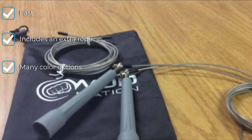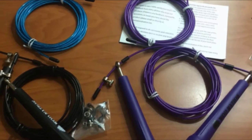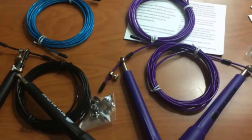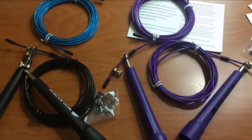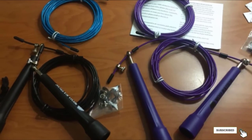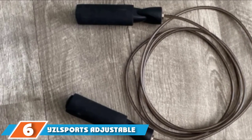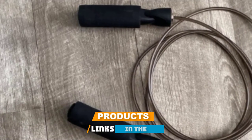However, our testers were not the biggest fans of the WOD Nation's handles. They are hard plastic with a bit of texture for extra grip, but it doesn't take much sweat to get them slippery. As with other braided cable cord ropes, this model requires more than just a pair of scissors to trim to length. Even with its flaws, our team concluded that the WOD Nation is the way to go for the quickest reps.